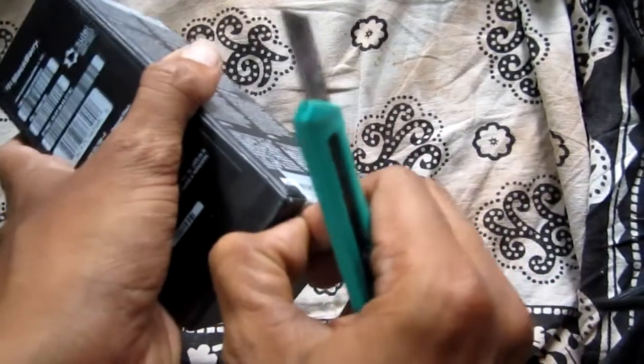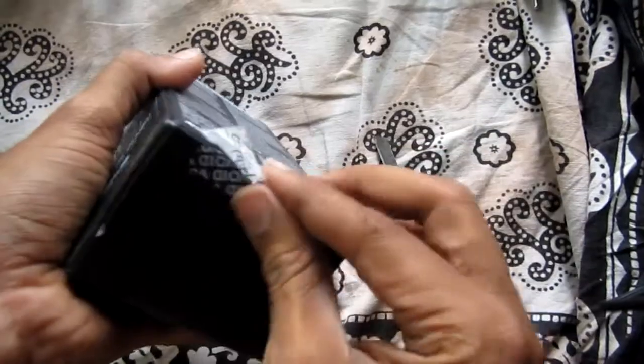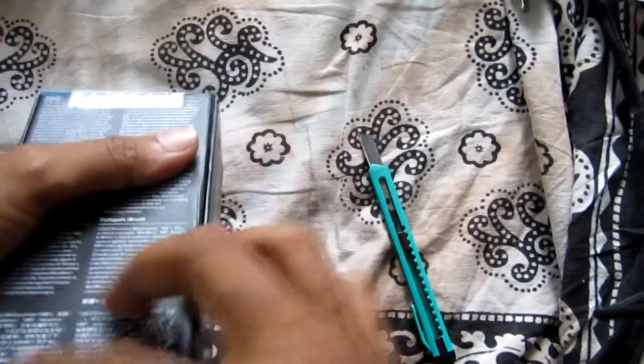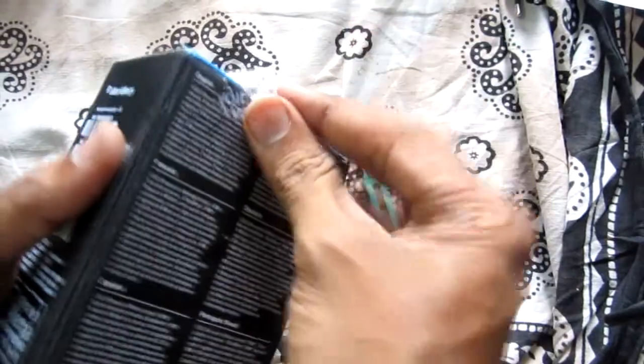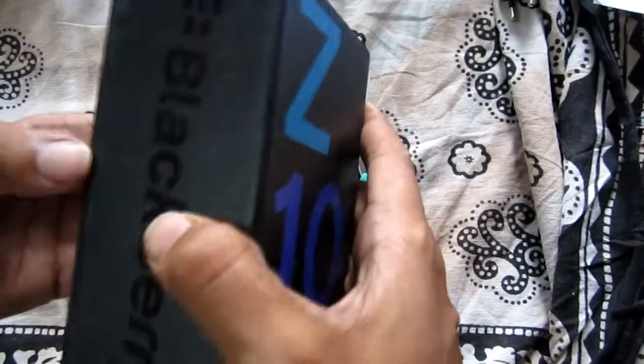The new BlackBerry Z10 is faster, smarter, and provides a smoother experience powered by the BlackBerry 10 operating system. All features and apps flow together seamlessly, helping you complete tasks effortlessly. Peek into the BlackBerry Hub from any app and swiftly return to what you were doing. The BlackBerry Z10 reaches super fast maximum download speeds of up to 75 Mbps on Canada's largest LTE network.